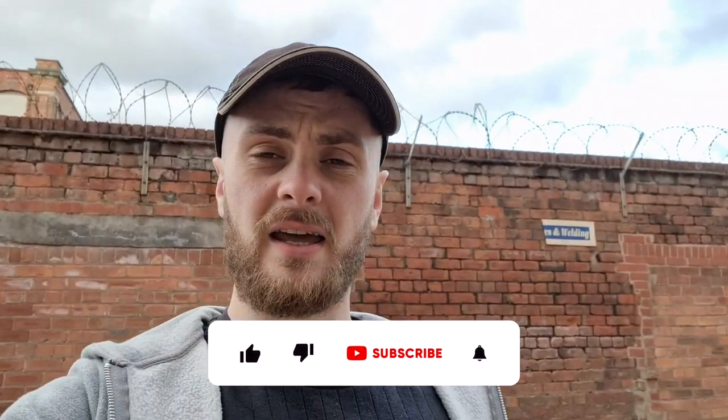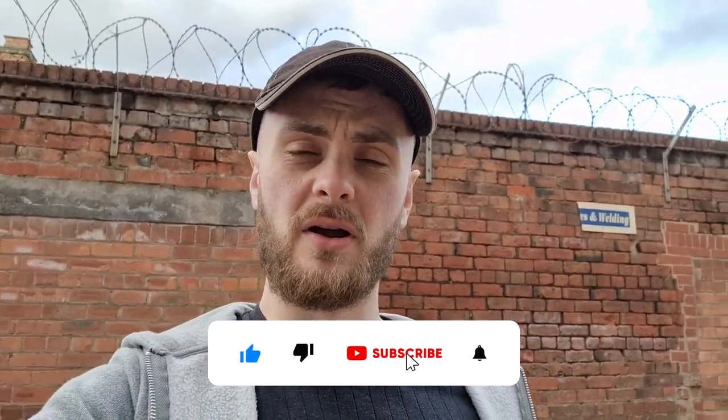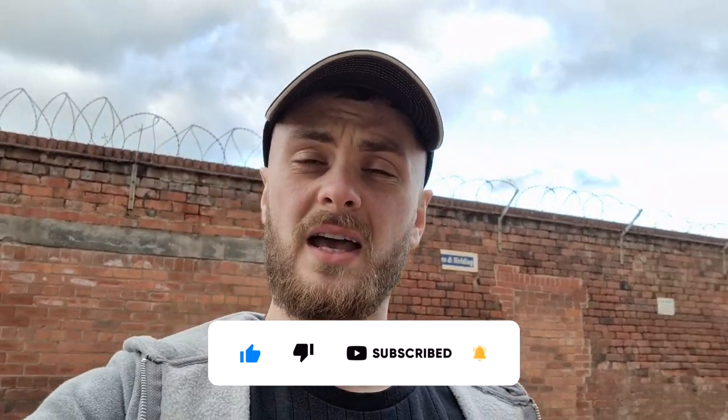Let me know in the comments what you think about the new brakes, and hit the like button if you enjoyed the video. Remember to hit that subscribe button with the bell icon as well - it really means a lot. We're slowly growing the channel, think we're on about 150 subscribers now, slow and steady but we're getting there. So if you enjoyed the video, smash that like and subscribe, and I'll catch you in the next one. Thanks for watching guys, see you then!